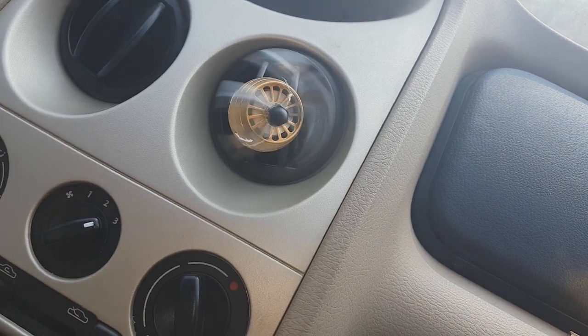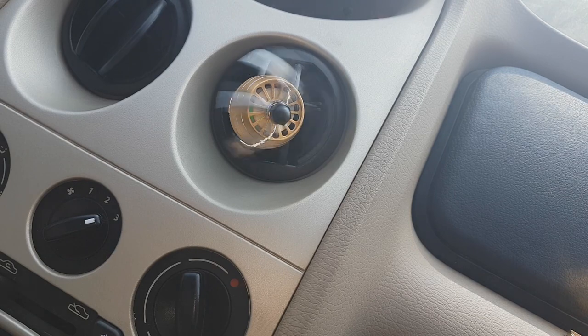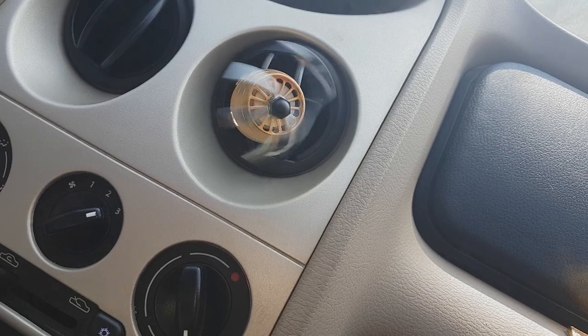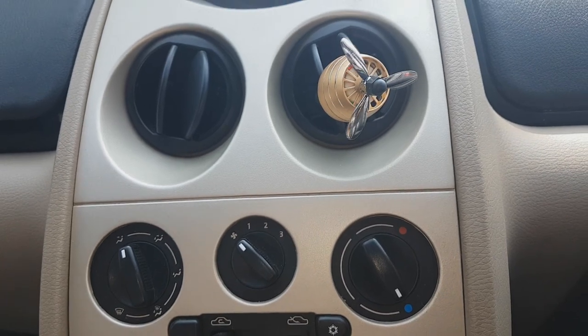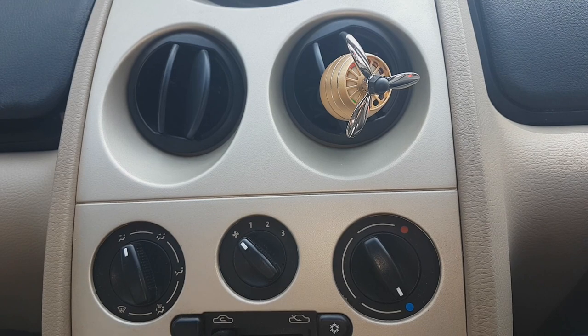As you can see, the fragrance is very strong. After about 5 to 6 seconds, the fragrance starts coming through. This is a small review of the Car Air Fragrance Diffuser. The link will be in the description — I bought it from Amazon and the cost is about 600 rupees.